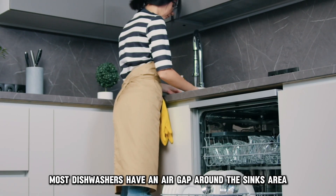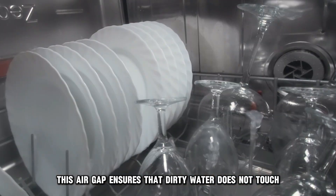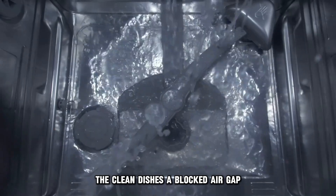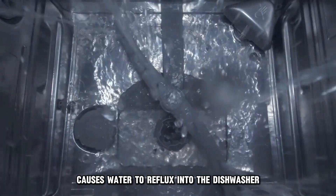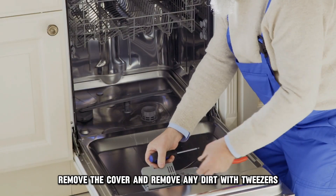Number four: a clogged air gap. Most dishwashers have an air gap around the sink's area. This air gap ensures that dirty water doesn't touch the clean dishes. A blocked air gap causes water to reflux into the dishwasher. To rectify this, remove the cover and remove any dirt with tweezers.